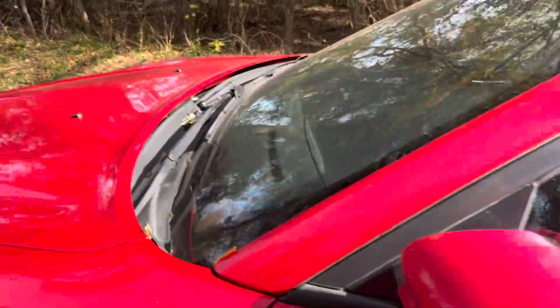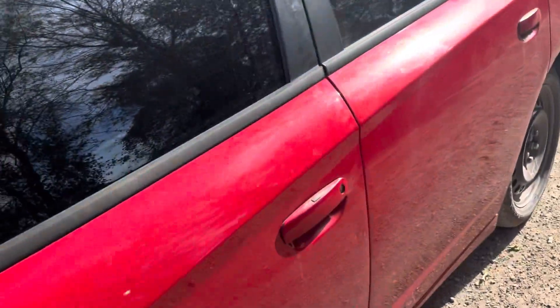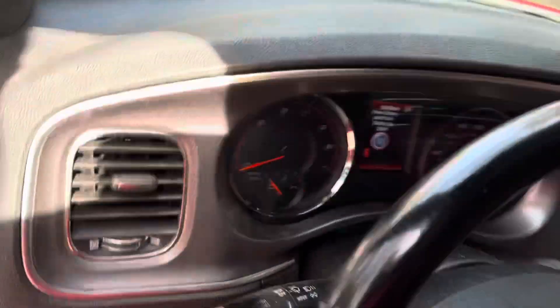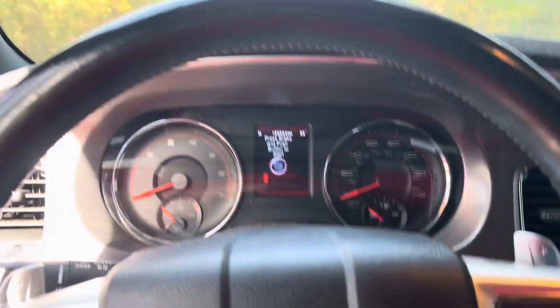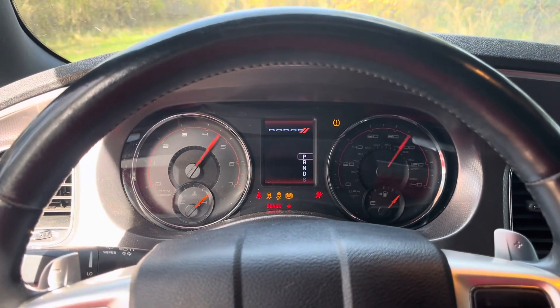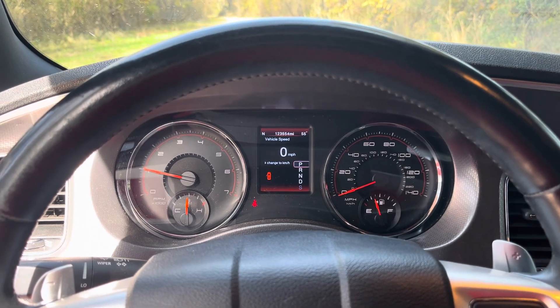You can even lock that key in the car, but this is the working key — and as you saw, it wasn't detecting my working key. It's simple.